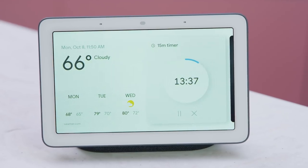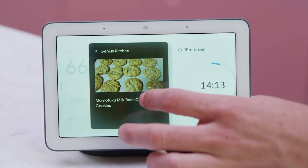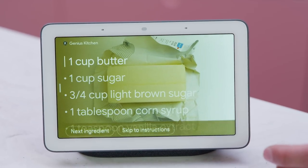You can always see everything you're doing on Hub in one view when you go back to your home screen. Just say, hey Google, go home. And here I can see my actively running timers, any music I'm playing in the background, or in one touch, get right back into my recipe.